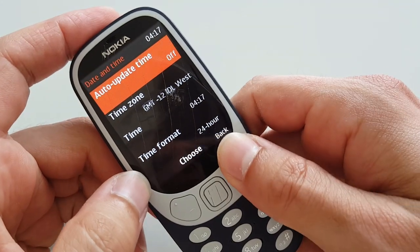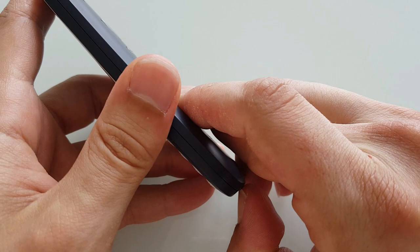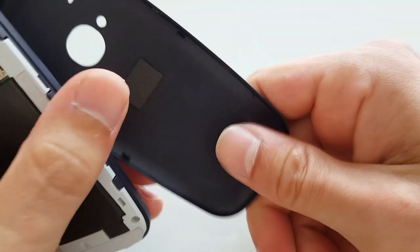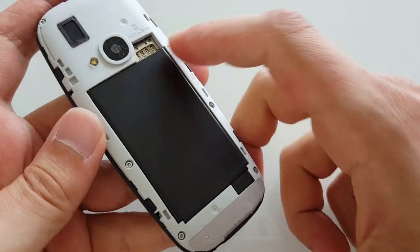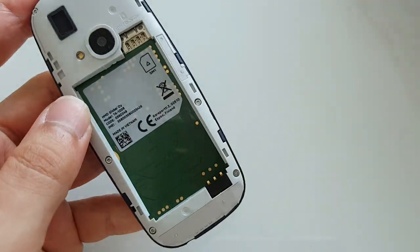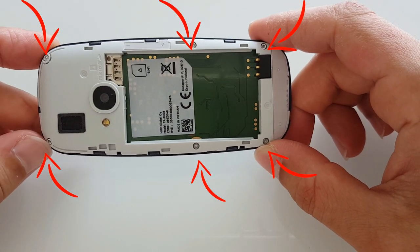The first thing we're going to do — as you can see it's a fully working phone still — is remove the back cover. It could be a little bit hard to remove, so keep your fingernails long. The battery comes out relatively easily as well.